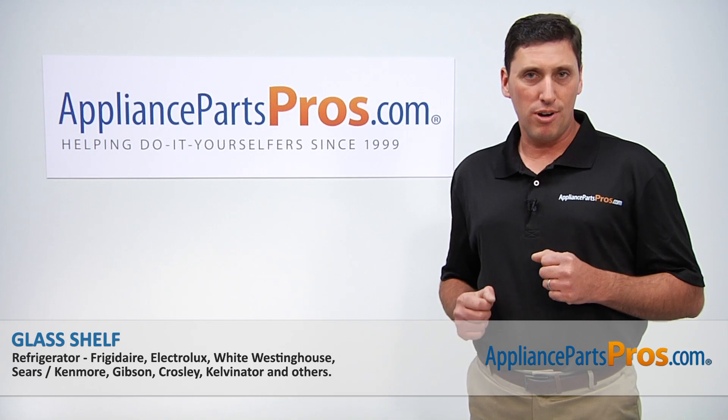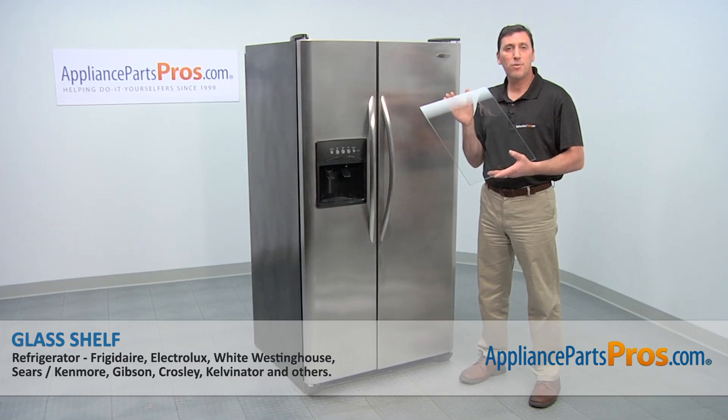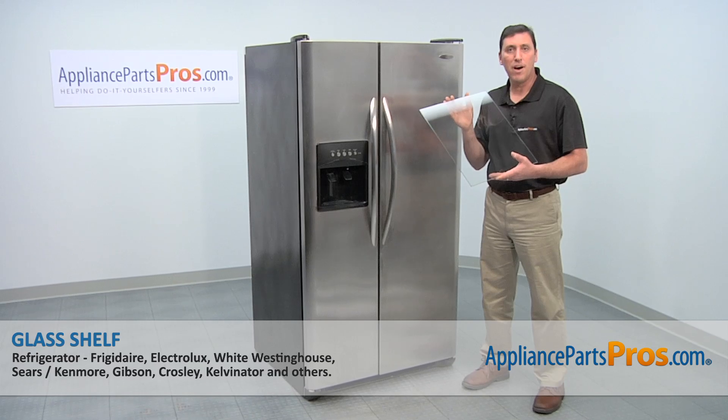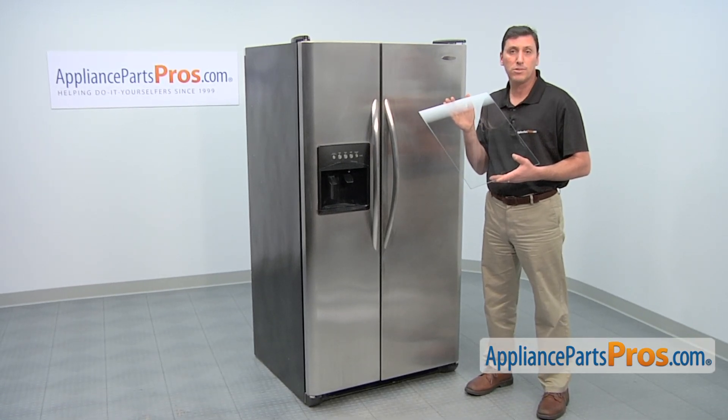Hi, I'm John with AppliancePartsPros.com. Today we're going to show you how to install a new glass shelf on a Frigidaire refrigerator. It's a really easy job that doesn't even require tools.